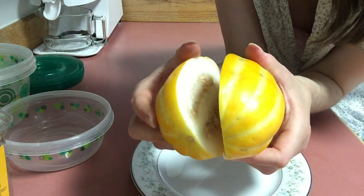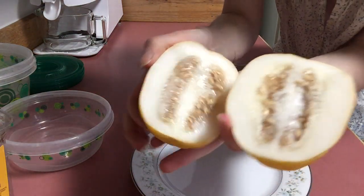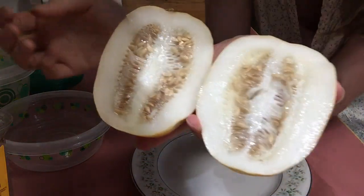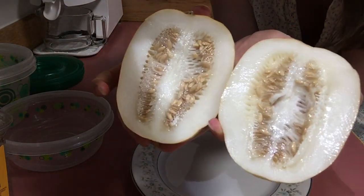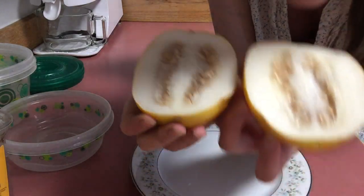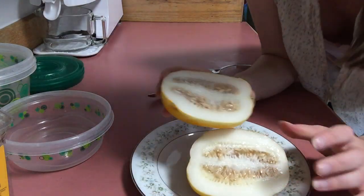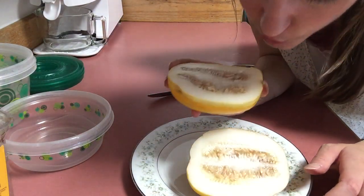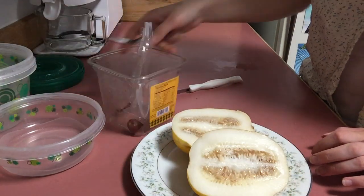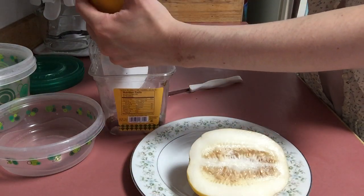Wow, look at that! Oh my gosh, isn't that just the cutest little melon you've ever seen? Look at that — that is so cool. It smells a lot like those golden honeydew melons, which are my absolute favorite. So what we're going to do is get the seeds out.